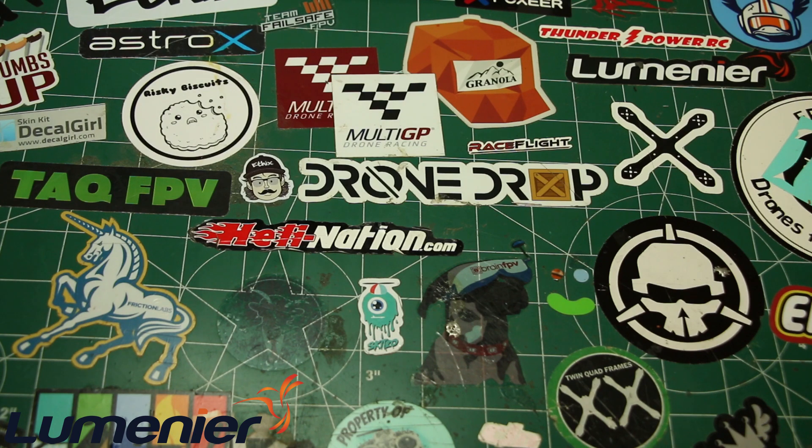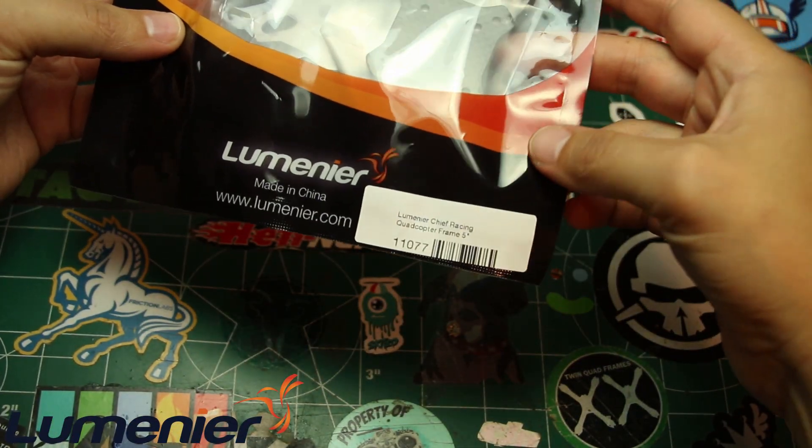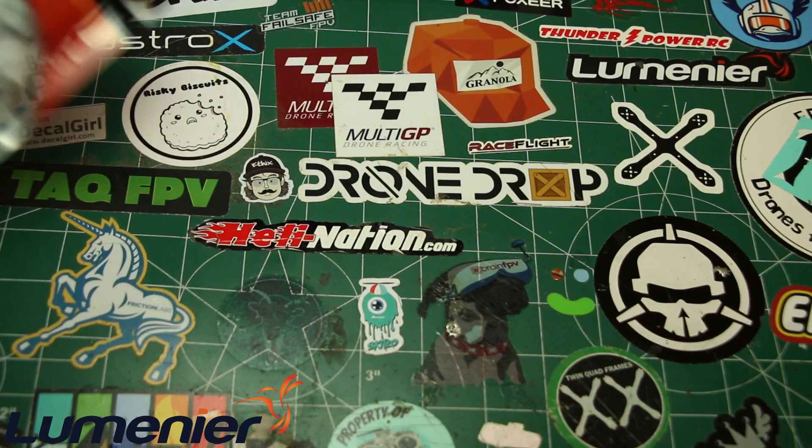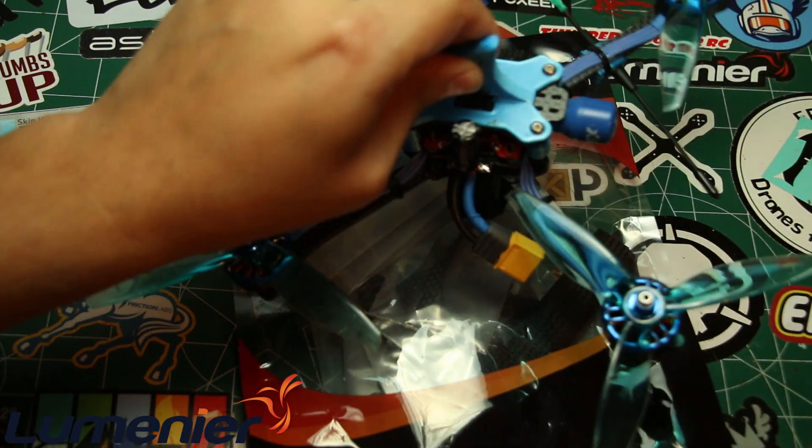Welcome back - today's review is of the Lumineer Chief Racing quadcopter five-inch frame, which just recently got released. This one is made by Alex Campbell, known as 'Chief.' Lumineer was kind enough to send this to me to test and review. I had seen it a couple weeks ago when Alex was racing up in Knoxville, got a look at it, and really liked it. I've been looking for a frame to use for all my rigs, and I already built one up.